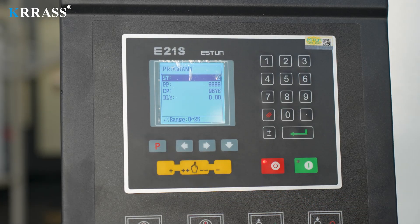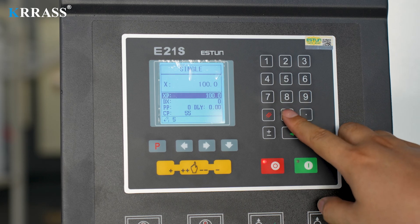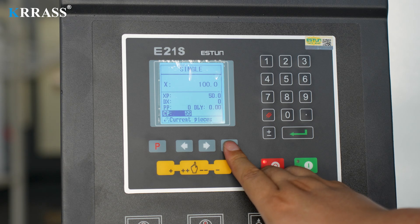In terms of programming, the E21S controller is easy to operate and easy to use. We only need to enter some simple parameters and then start the shearing program to perform simple shearing operations.